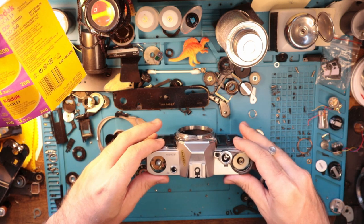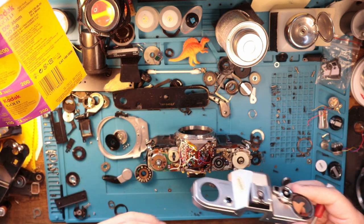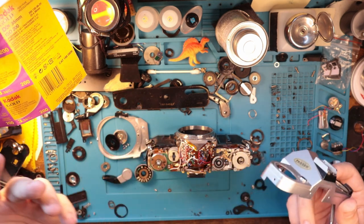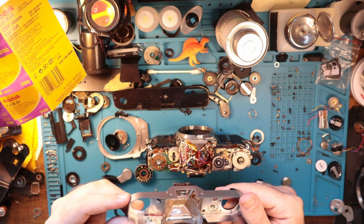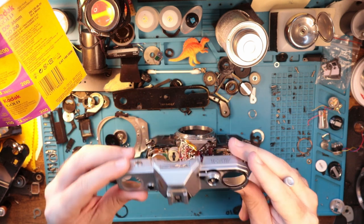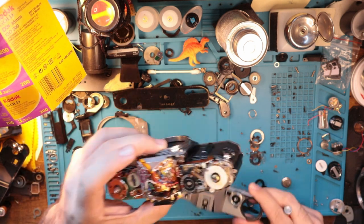We just kind of shimmy the top off. I like to kind of be delicate about taking the top off just because the wire is sitting there. I don't want to scratch it or break it or anything like that. And also these things are just kind of old, so I think the more delicate you can be, the better. It doesn't hurt to take your time. Top comes off just like that, and you are greeted with all of this.